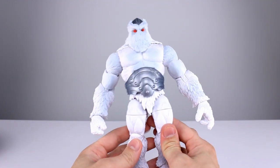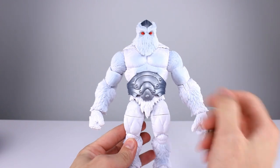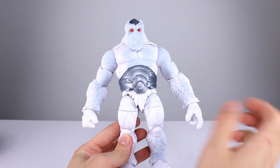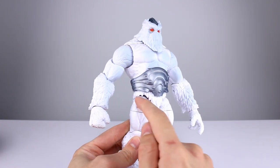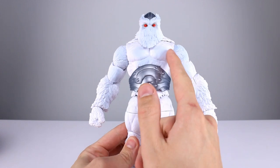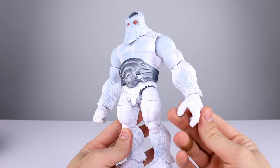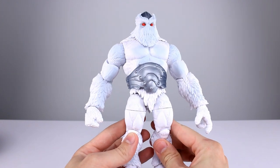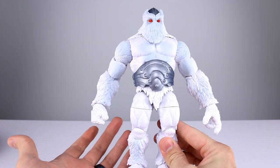It's basically molded in solid white plastic — varying plastics. We have ABS here and PVC basically everywhere else. You do get a little bit of sheen from the ABS on the hips. The torso they did a pretty good job with though, and the PVC is a nice matte finish. It's all close enough that I don't have any complaints.